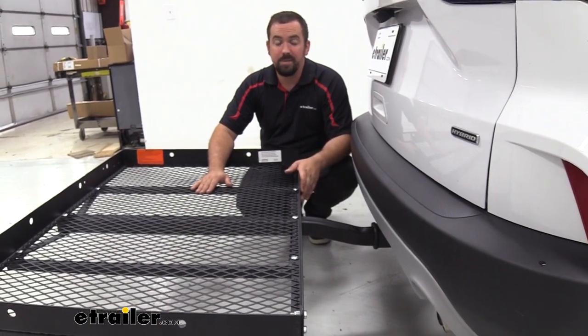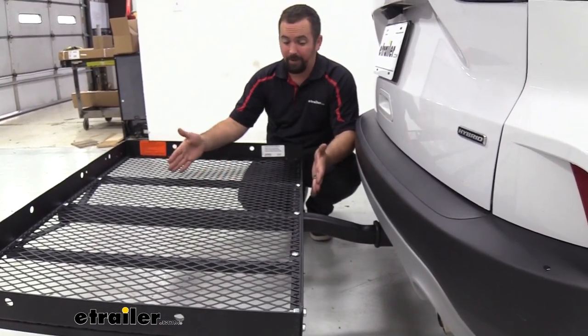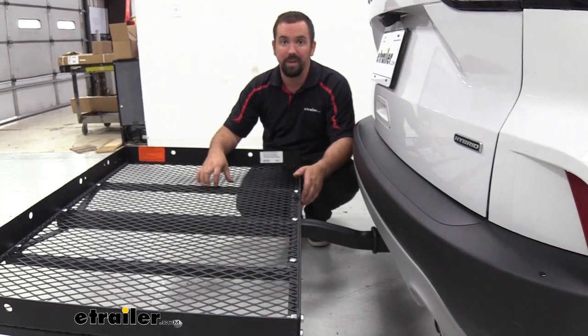The hitch on the Escape is rated at a tongue weight rating of 525 pounds, and our cargo carrier is rated at 400 pounds. So as long as you adhere to that 400-pound max capacity, you're not going to overload the hitch on your Escape.